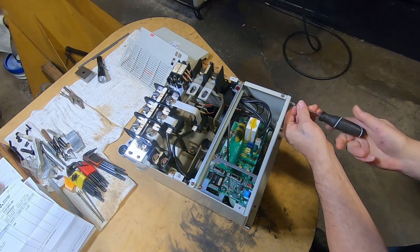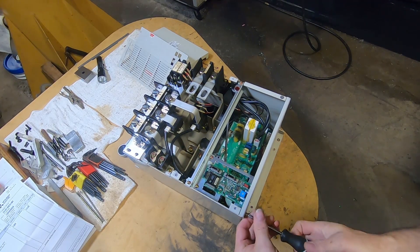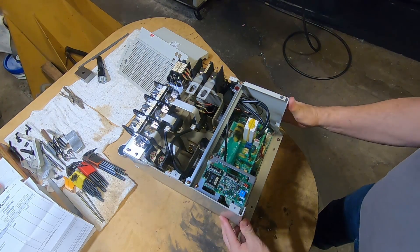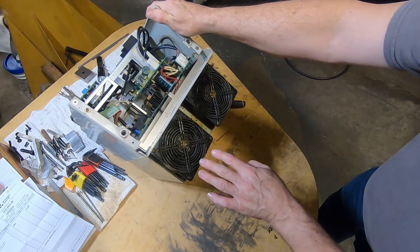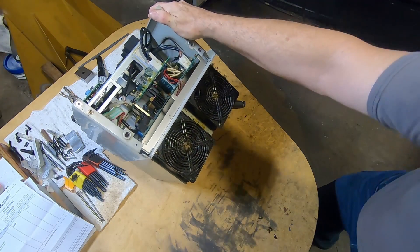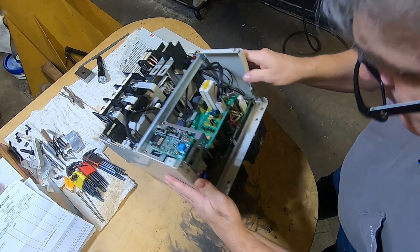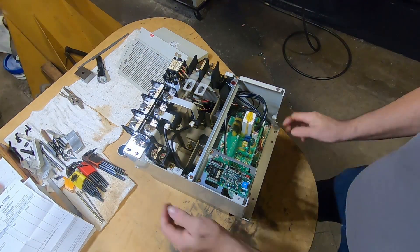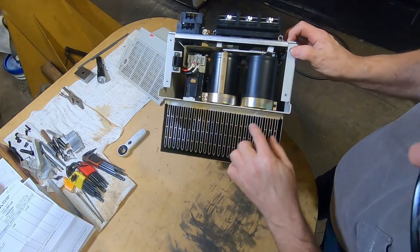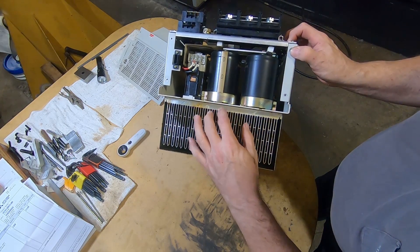We can get a better look inside here. As you saw when I took it out of the machine, how grungy these fans are — they're pretty bad. This whole base of course is a big heat sink. Let me turn it around so you can see it. They're just big heat sink fins on this aluminum piece that it's all attached to. So that's all that is — it's just a big heat sink.